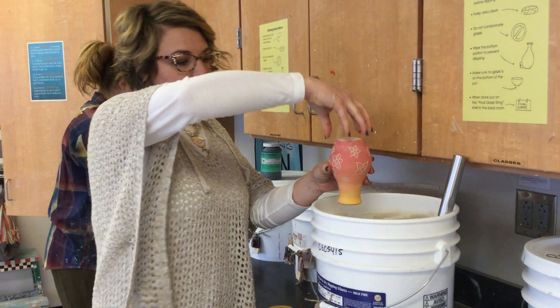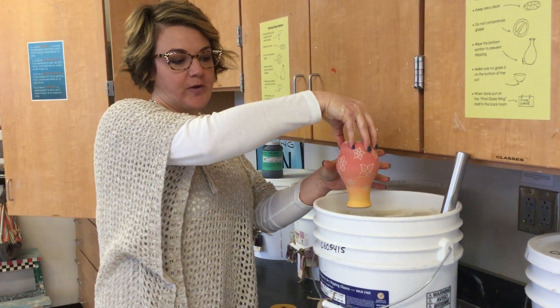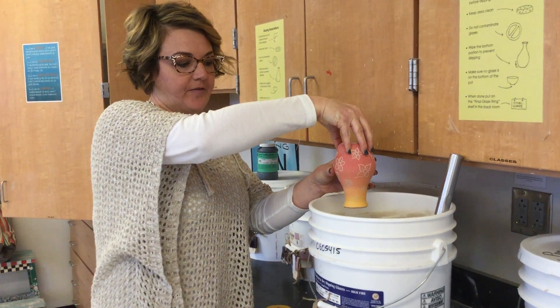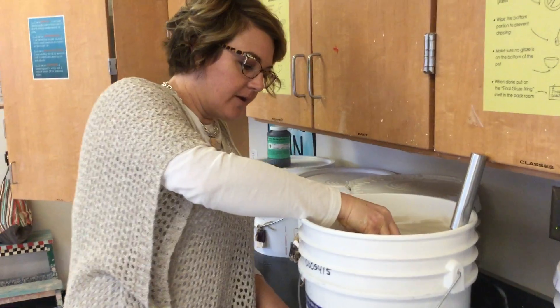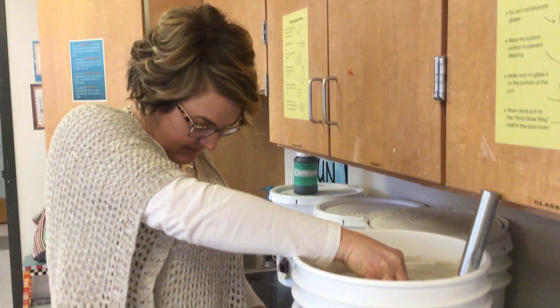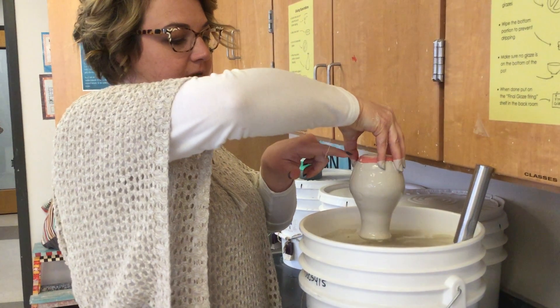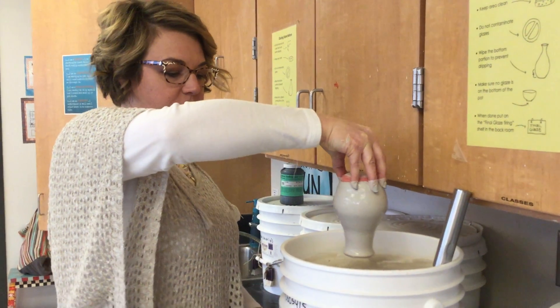Then you're going to grab your pot as low as you can on your base without it falling. You're going to dip that in. You want to leave about that much space from the bottom — maybe a little bit less. Hold on to it and let it drip.